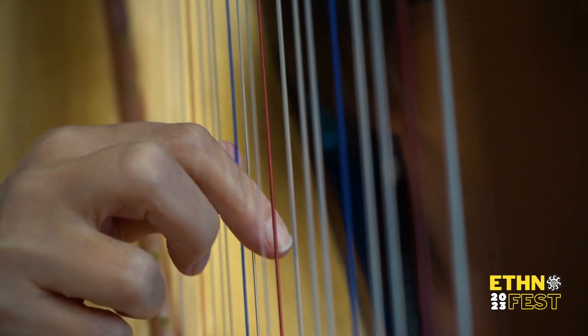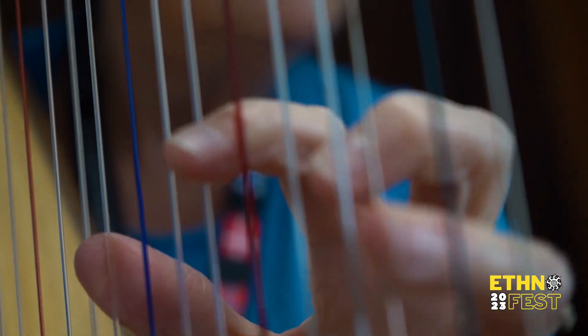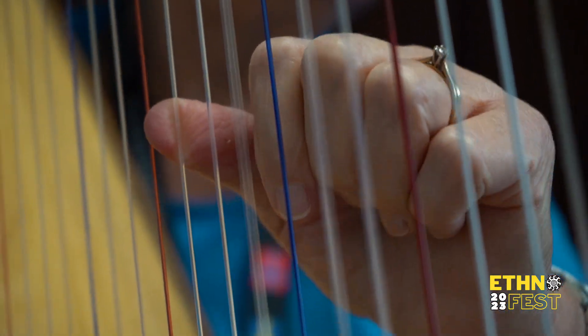The folk harp probably had a revival in the United States and Canada back in the 1960s and 1970s. Since then, many people have been taking up the lever harp — it's a good way to pick up music at any age, whether you're a beginner or have played another instrument. This style of harp is called a gothic harp, similar to a Celtic harp, and it's used across different cultures. We enjoy playing in our homes and sharing our music in places like Folklorama.